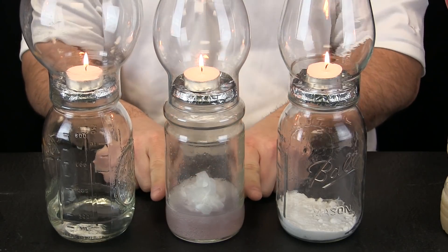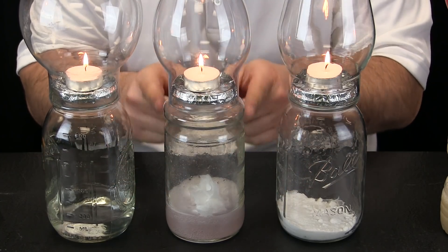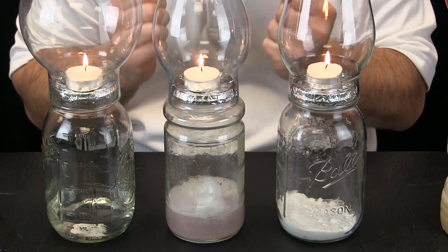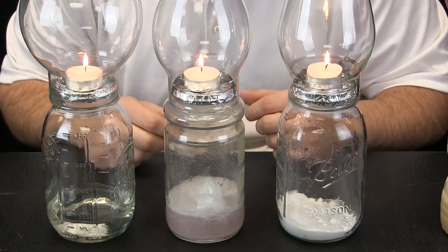If a new gas is given off in this middle jar, what do you think will happen as all that gas comes up through our lid to the candle? If it is carbon dioxide, can a candle keep burning if it is only surrounded by carbon dioxide?